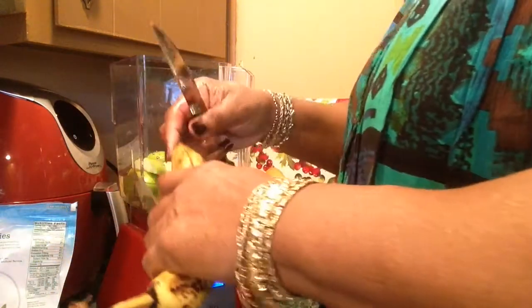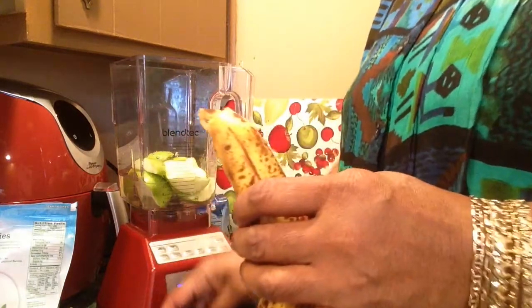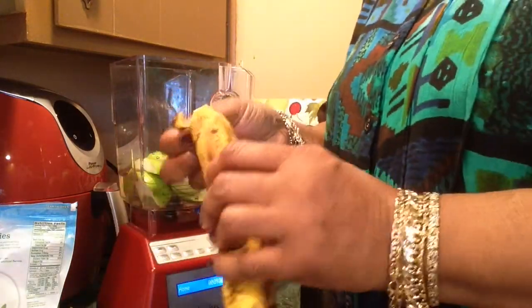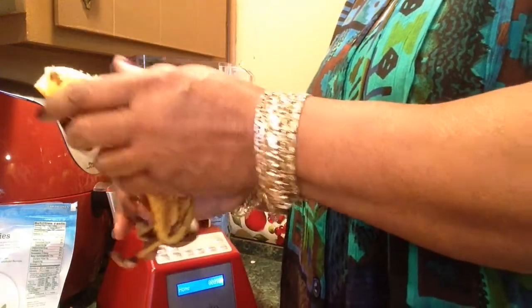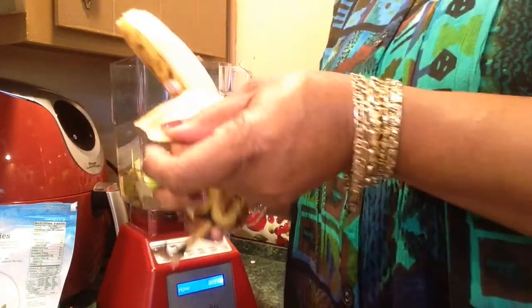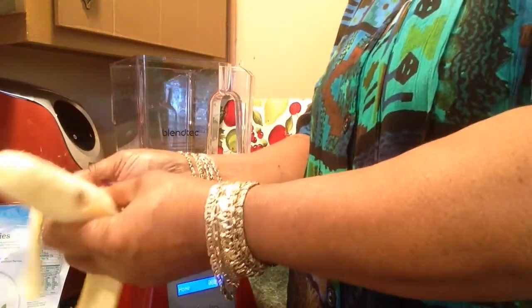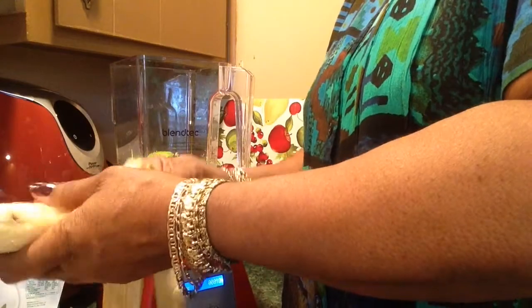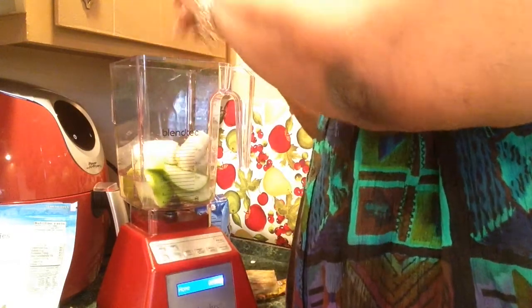Use one banana. You peel it from this end — most people peel it from this end, but it's easier to peel from the other end. I read somewhere that's the way the monkeys do it, peel it from the wrong end. I don't even like bananas, but I do like them in smoothies. I don't taste the banana flavor.